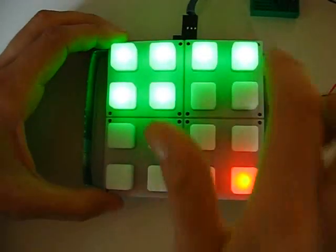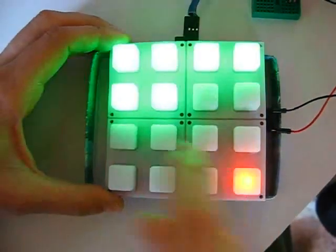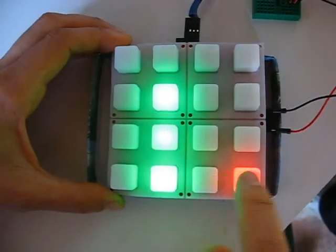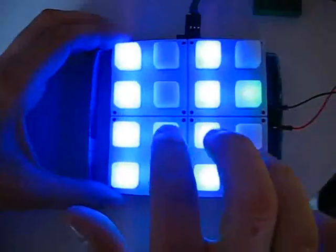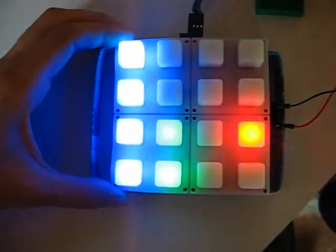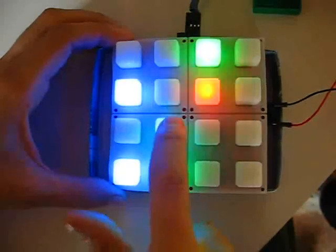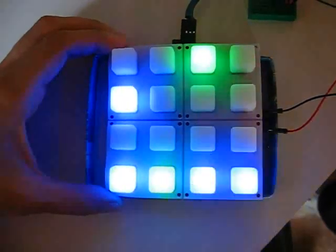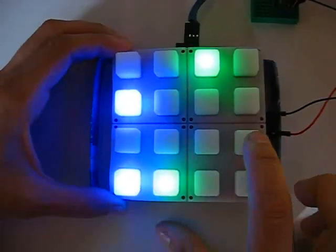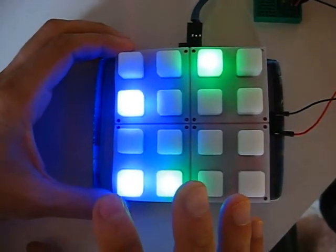I also have MIDI shuffle, and here I have orientation — I can change the orientation and also add a bit of shuffle. It's saving again. It's very easy to use. On the next video I'll show a bit more.